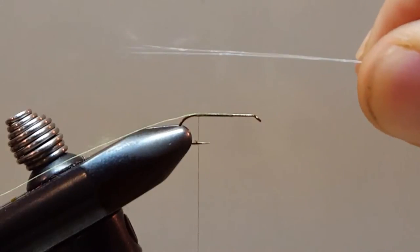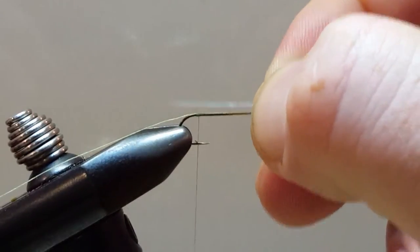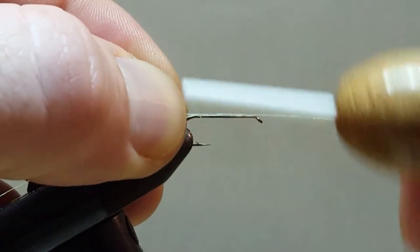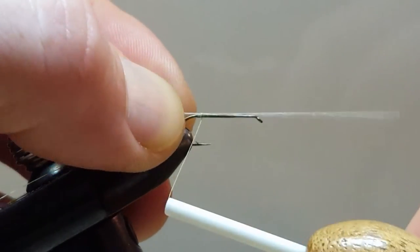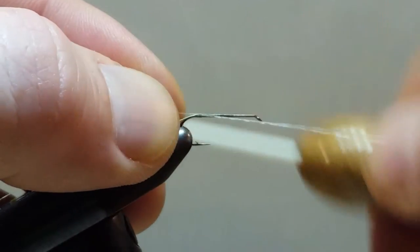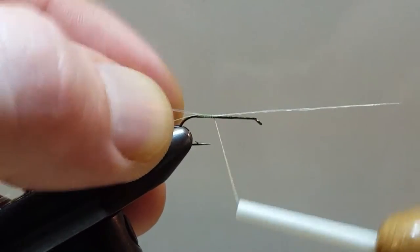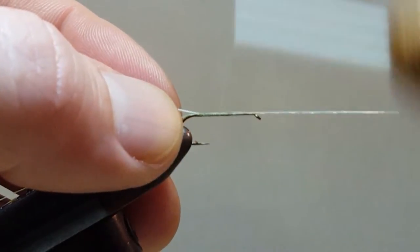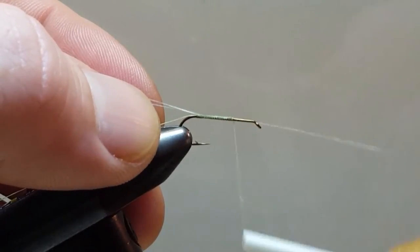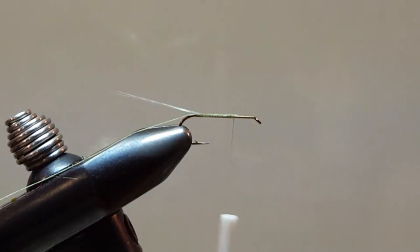To tie in my tibet tail, I have three single strands — three fibers — and I'm going to measure those out about a hook's length. Standard tail length. We'll get that secured right there on the top, and we'll run this the length of the body just so we can maintain the uniform size of the body.